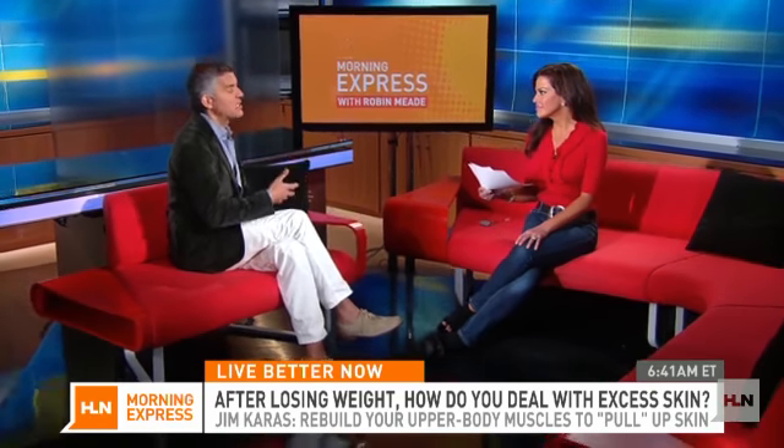Interestingly enough, crunches and abdominal exercises are a waste of time. Those are not the exercises he needs to be doing. He needs to be really trying to rebuild, especially some upper body muscle — let's see if we can build that back up.